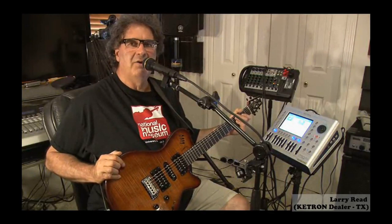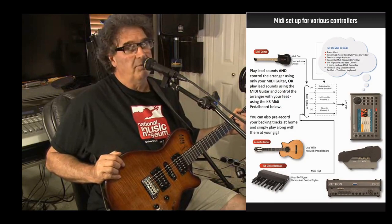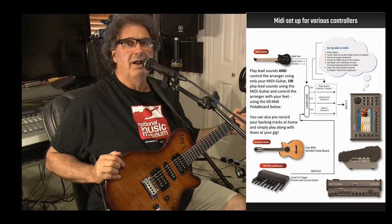Hello, my name is Larry Reed. I'm out here in Texas and I'm a singer-songwriter, musician, full-time performer, and a recording engineer and electronics.